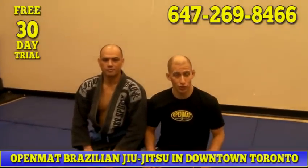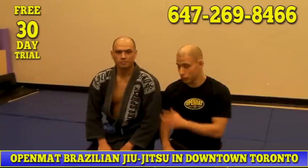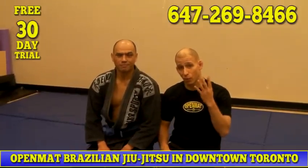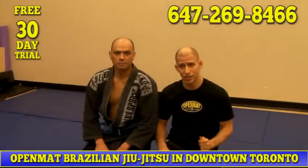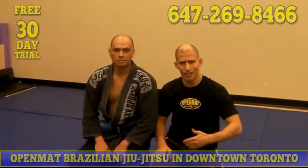Hi, welcome to OpenMap Brazilian Jiu Jitsu. I'm head instructor Elie Baia, this is our student Alan. We're going to be looking at the four basic positions in Jiu Jitsu. One thing we really try to stress here is not just doing the techniques, but understanding them, understanding the context of why they work, why they don't, so that you can find a way to make them work even when you're in a new situation.